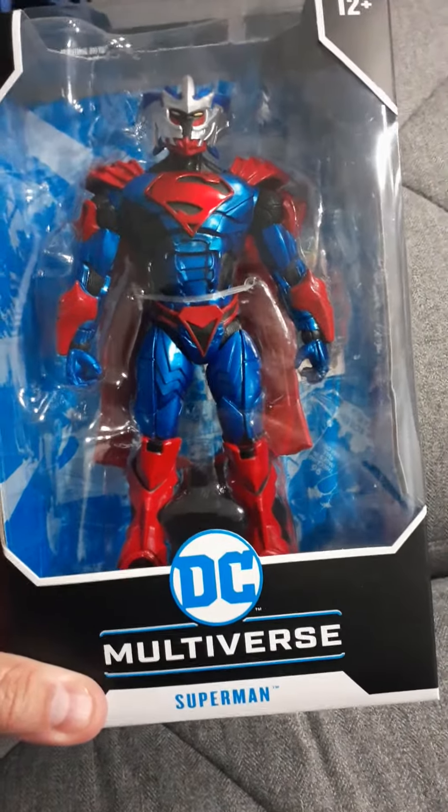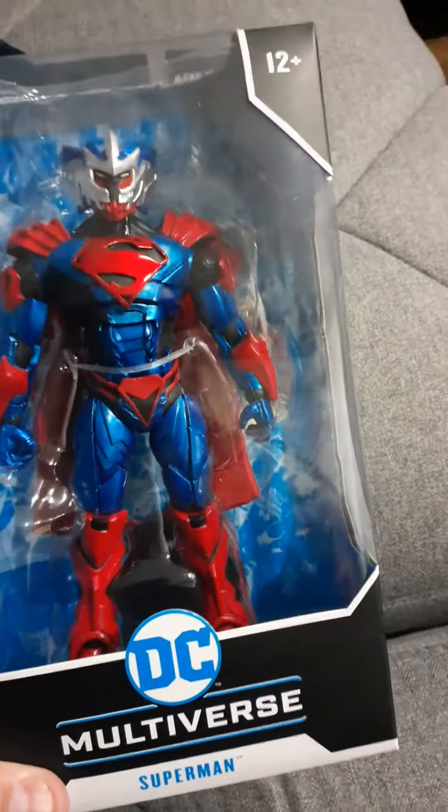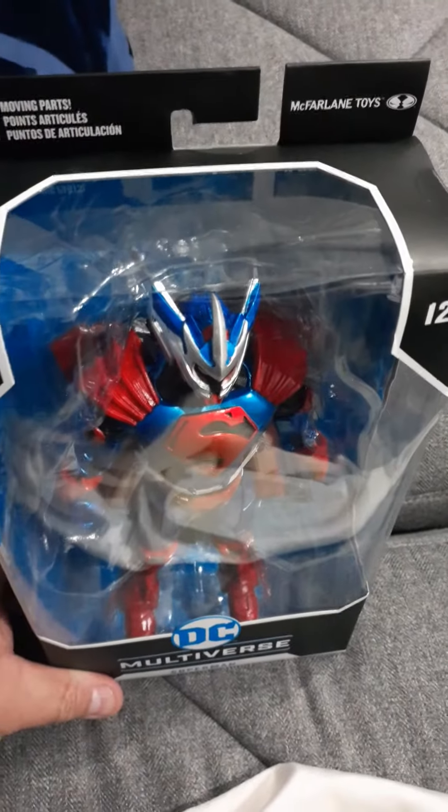This thing, to me, looks like Jushin Liger, the wrestler from Japan. It's basically Superman in battle armor. You can see the McFarlane Toys Spawn logo on a DC product, and there's the artwork from the comics.